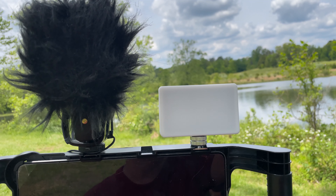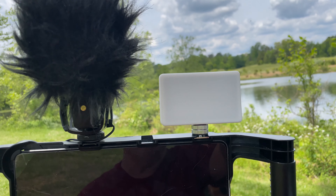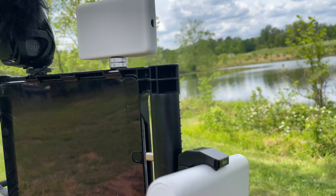I have my Lume Cube Mini panel. I want to use that for evening shots — it's pretty bright.